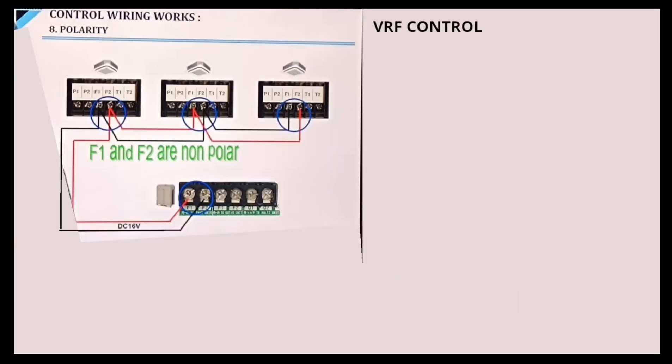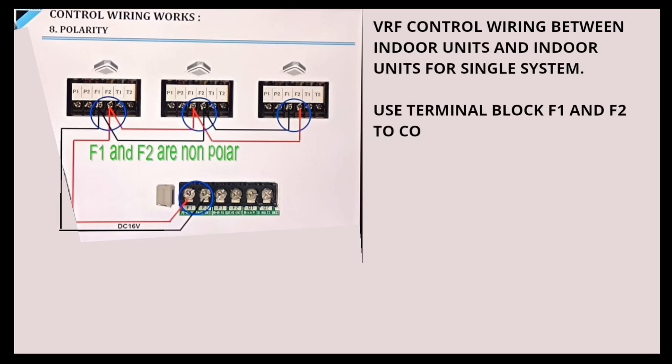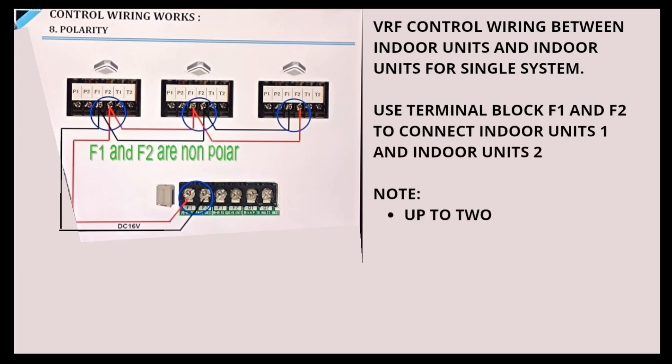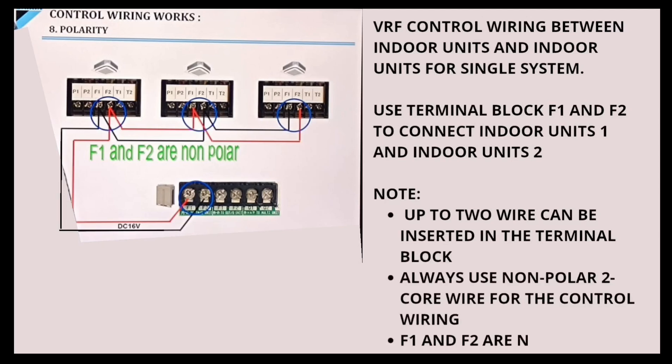VRF control wiring between Indoor Units and Indoor Units for a single system. Use Terminal Block Q1 and Q2 to connect Indoor Unit 1 and Indoor Unit 2. Note: up to two wires can be inserted in the terminal block. Always use non-polar two-core wire for the control wiring. F1 and F2 are non-polar.